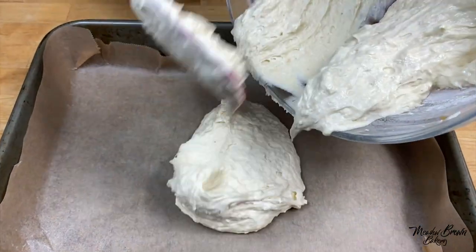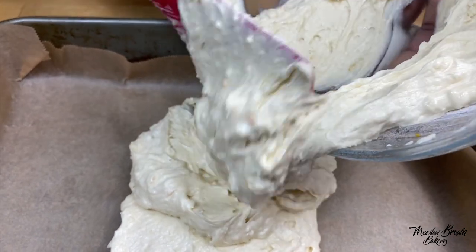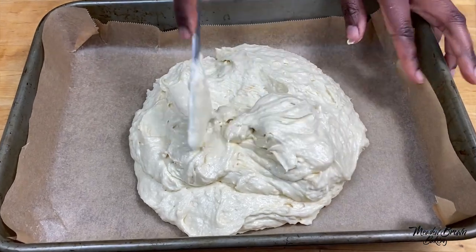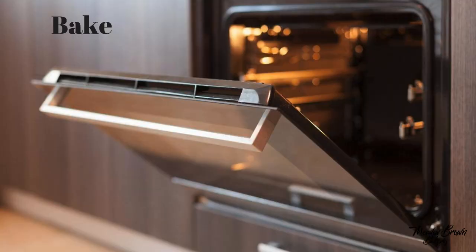So I'm going to put this mixture into my prepared cake tin. I'm going to use the knife to just level it out. And now I'm going to bake this in the oven for about 30 to 35 minutes.